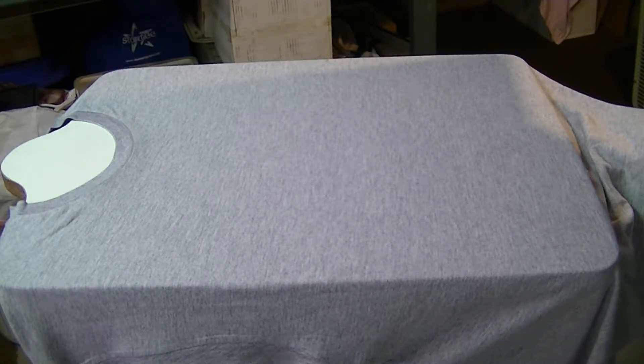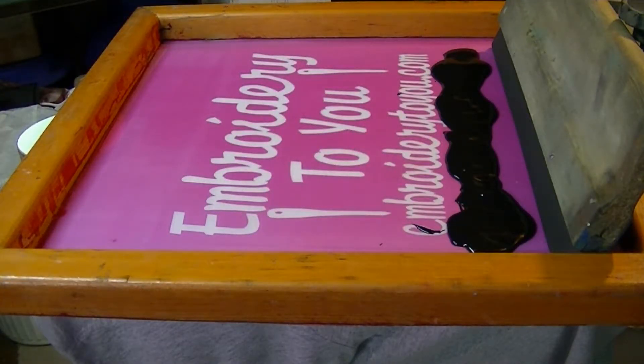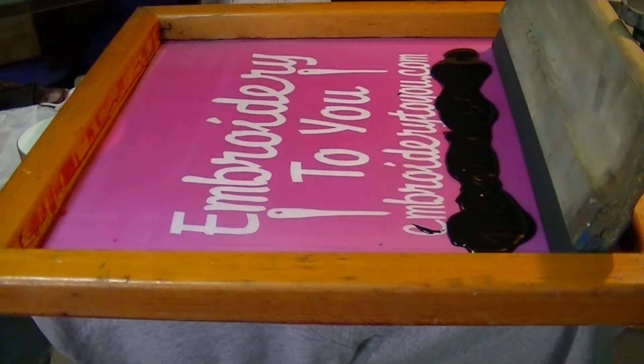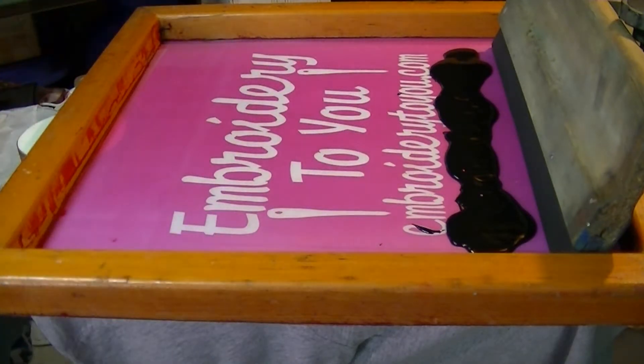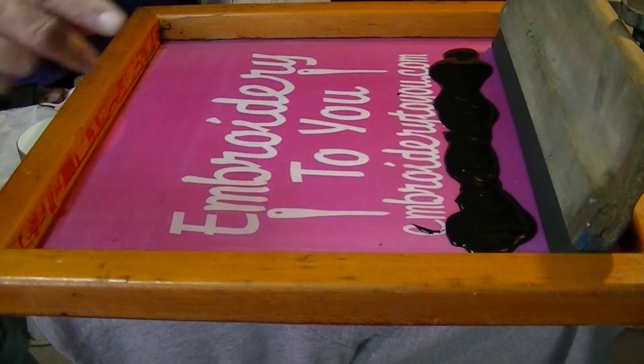Now we're just getting ready to print. We're set up and ready to go for a one color shirt. We're not going to explain how to make the screen, but this is a wooden screen, 110 mesh, and we've got some water-based black ink. Water base is a little tricky — you don't want to walk away from the press because it will dry in the screen. Keep printing constantly, because unlike plastisol, it evaporates to dry.